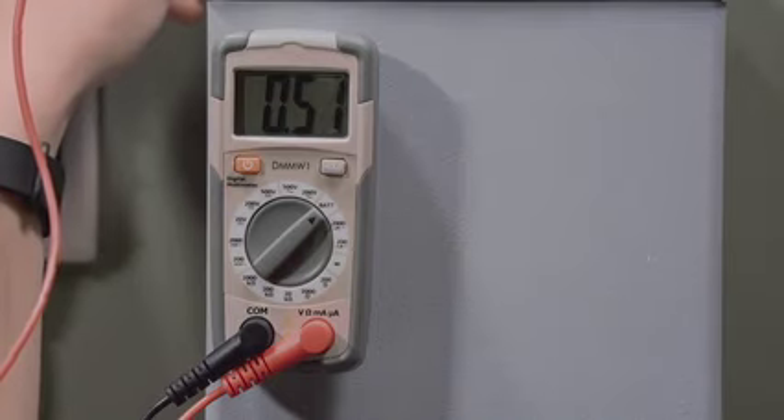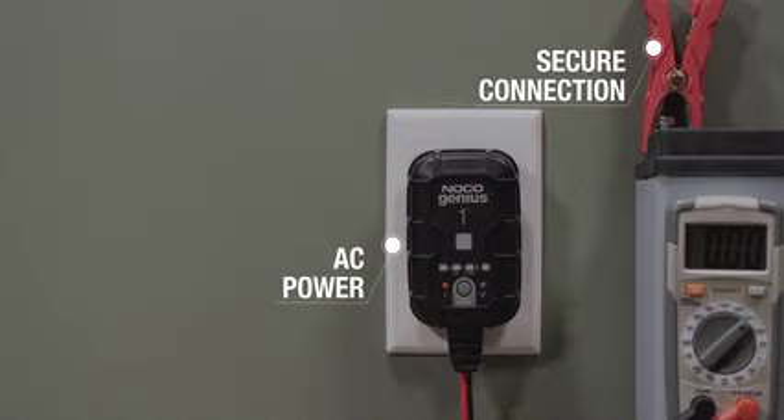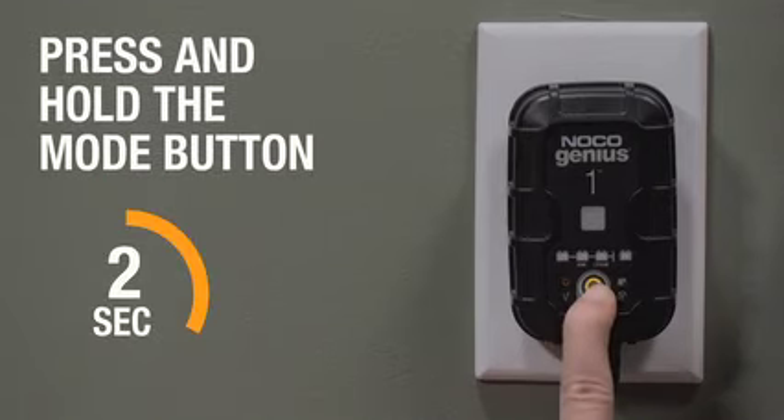To access Force Mode, ensure the charger is connected to AC power and has a secure connection to the battery. Then press and hold the Mode button for approximately 7 seconds.